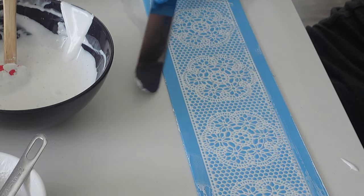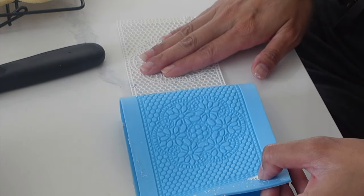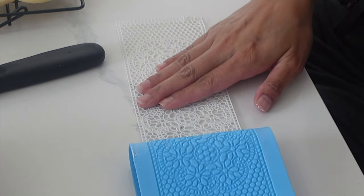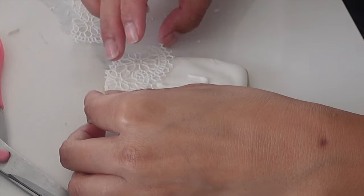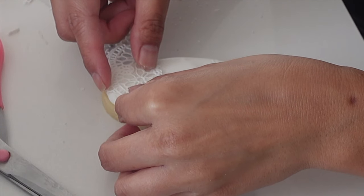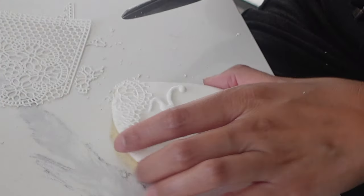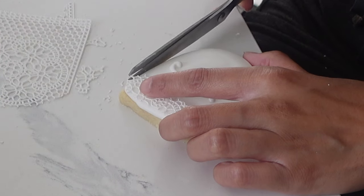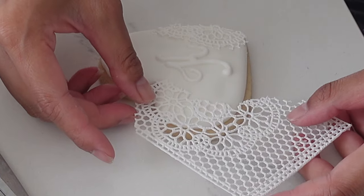I actually made some edible glue — which is really just tylos powder and water — and that did eventually get rid of all the chunks on its own, but it took way too long. So just go ahead and use an immersion blender to get rid of those chunks, or you can also use a sieve. But I do worry that you might lose some of that tylos, and we do need that to make sure this stays nice and pliable.